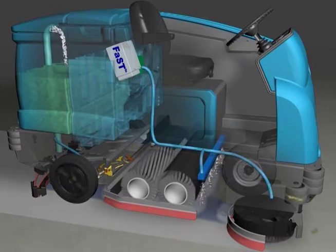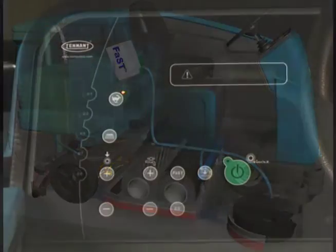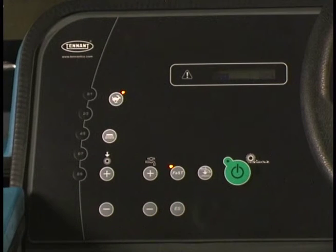The fast system can be used with all double scrubbing and heavy duty scrubbing applications. Pressing the fast button enables the fast system to come on when the one step scrub button is turned on. If the machine is turned off with the fast system activated, the machine defaults to this setting the next time it is started.